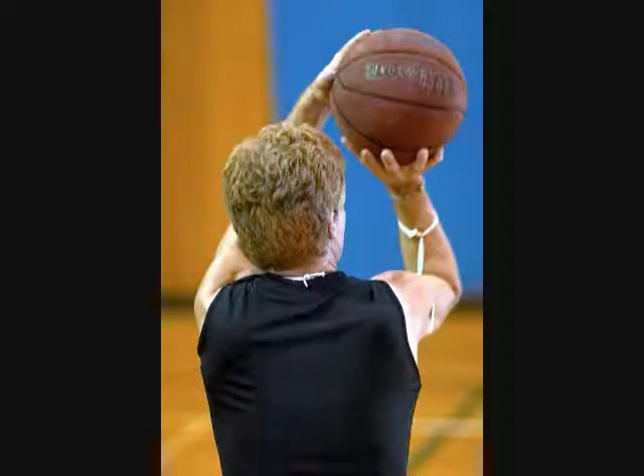Thumb, index, middle, wing, and baby finger. Knuckles side-by-side. This ligament allows the elasticity to get that side-by-side.